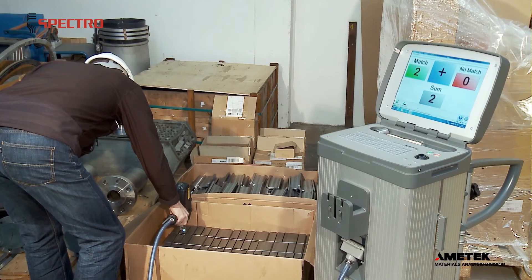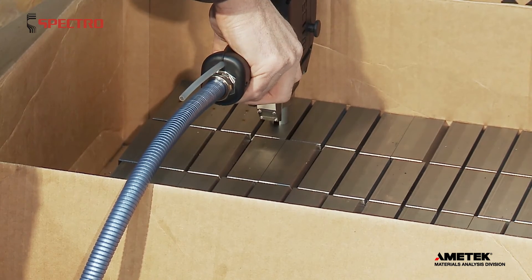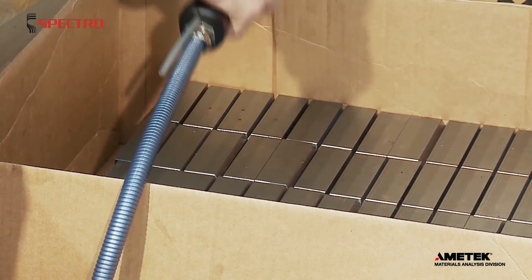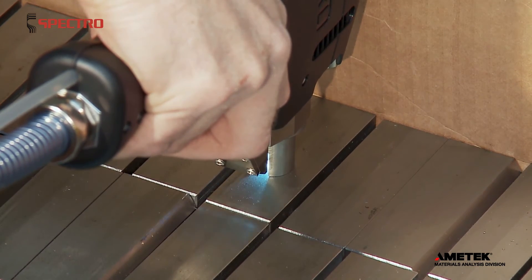The operator tests each piece in the lot in turn. SpectroTest compares each sample to the stored values of the reference piece. Note that each completed piece bears a small burn mark from the arc process.